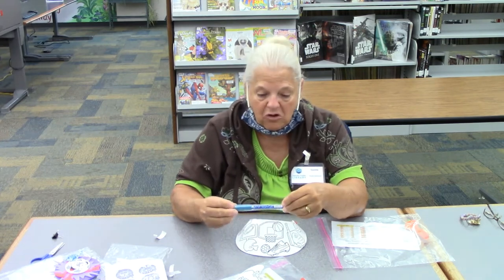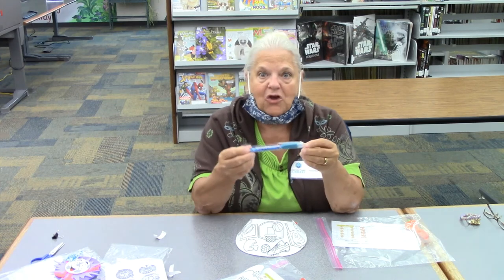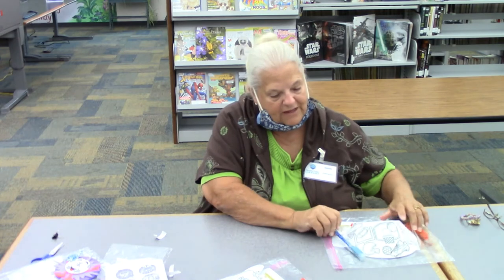But guess what — best part? You get a marker to get you started. Not just any marker — I think this is cotton candy. It smells like cotton candy! So you can use your markers and decorate your visor. And that's your visor.